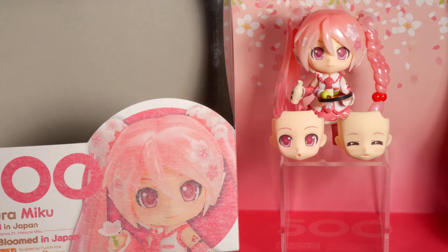I forgot to film one accessory — her little stick with the ball thingy, which you usually see at festivals. But yeah, her face plates feel amazing, her box is pretty unique, she has two sets of twin tails, and a good amount of options. I'm really happy with her. Let me know what you guys think, like, comment and subscribe, and stay tuned for the review — thank you guys.